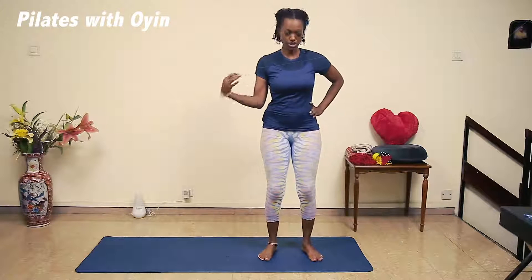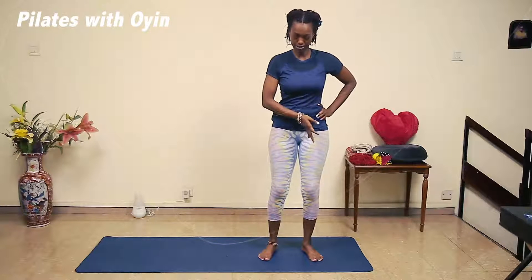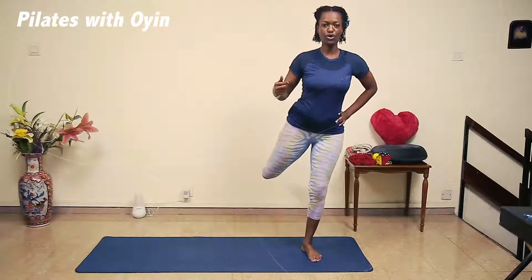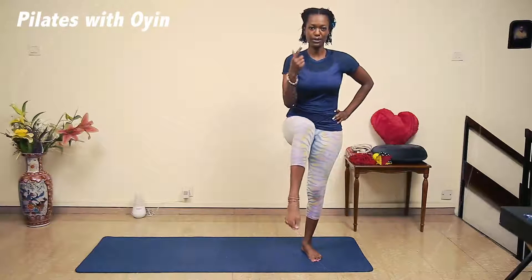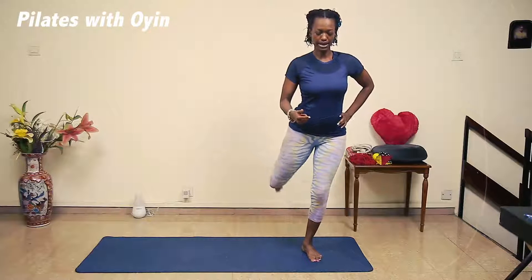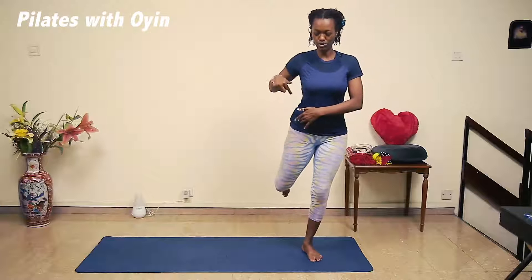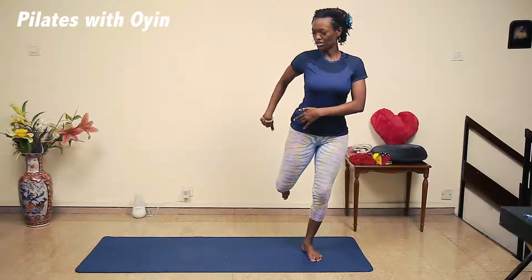Now I want you to shift your weight to your left leg. Inhale, bring your right leg up and take it all the way back. Inhale, bring it up, take it all the way back. Now you hold it here and start to squeeze your bum as you're reaching for the wall behind you.